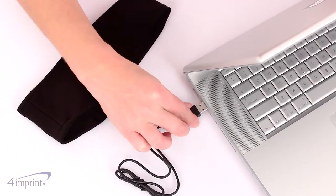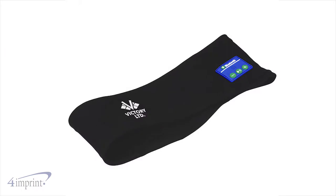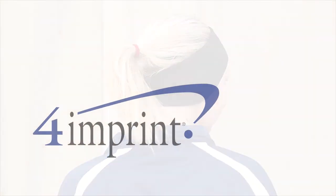When not in use you can charge the headphones using the included USB cable. Your price even includes an embroidered logo on the front of the headband. Listen to music even in cool temperatures with the Bluetooth headphone headband from 4imprint.